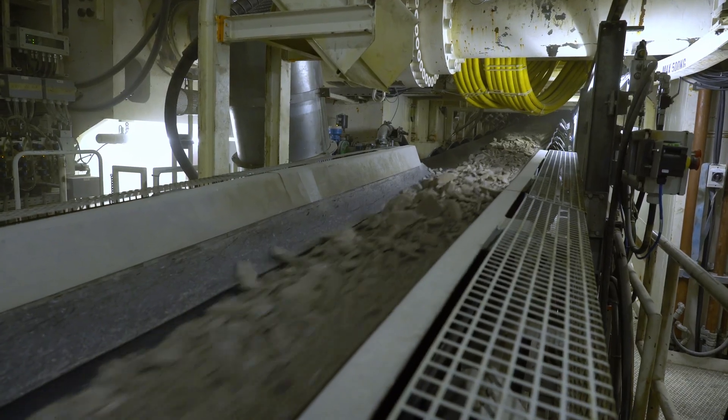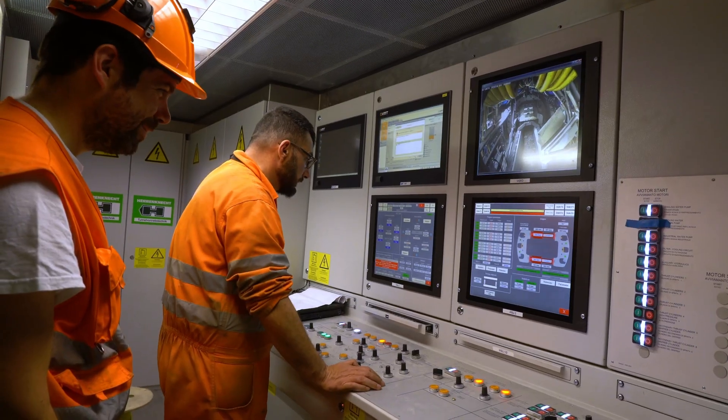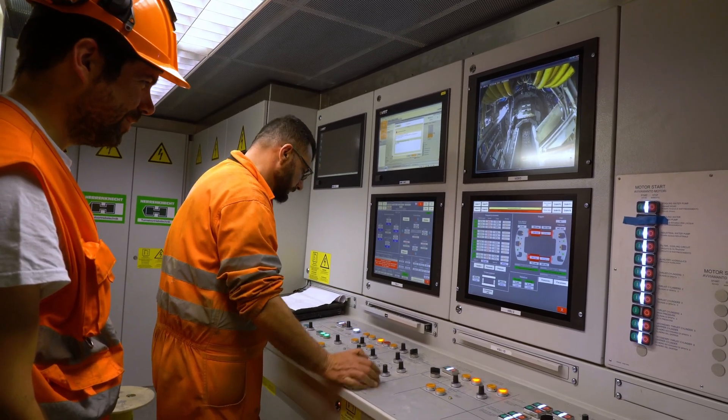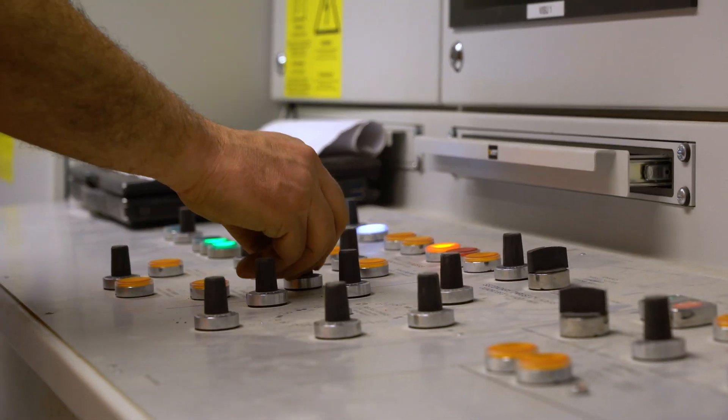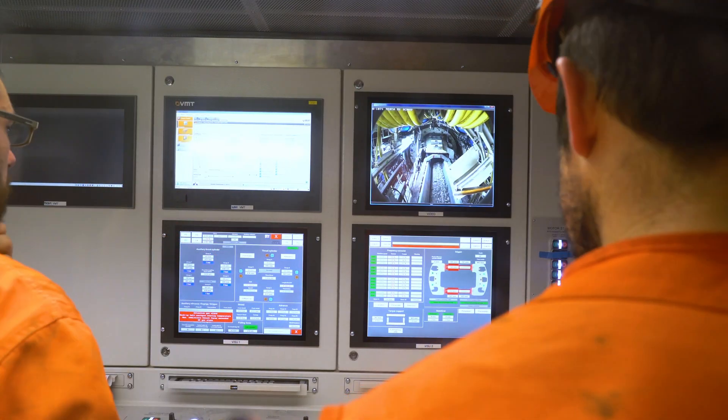All key information and current tunneling parameters come together in the central control container. There, they are visualized on monitors and provided to the machine operator, who can monitor the largely automated processes and take corrective action if necessary.